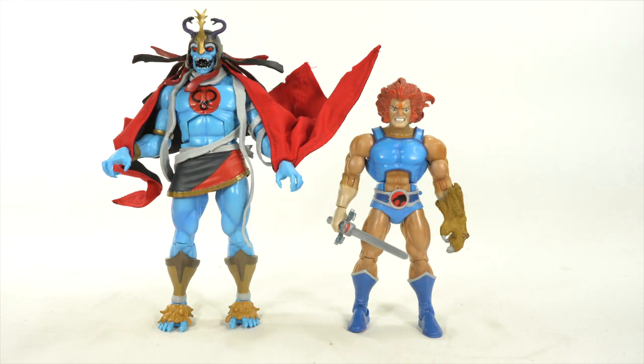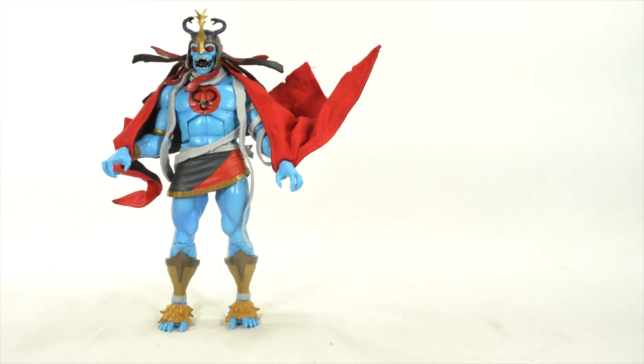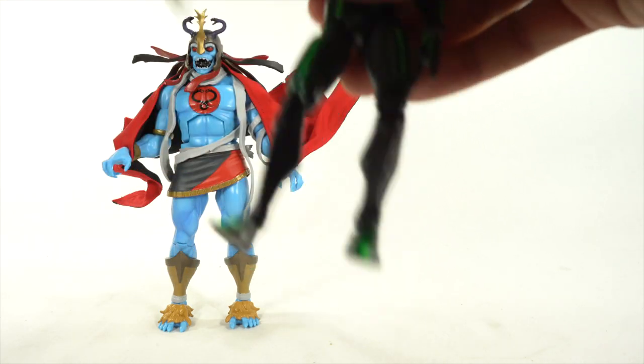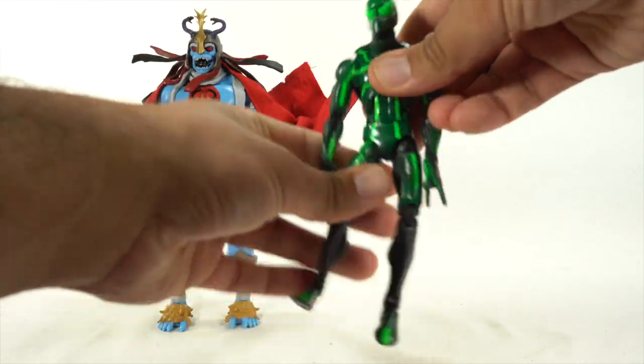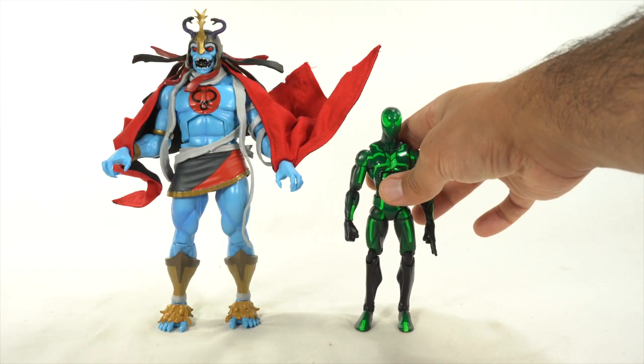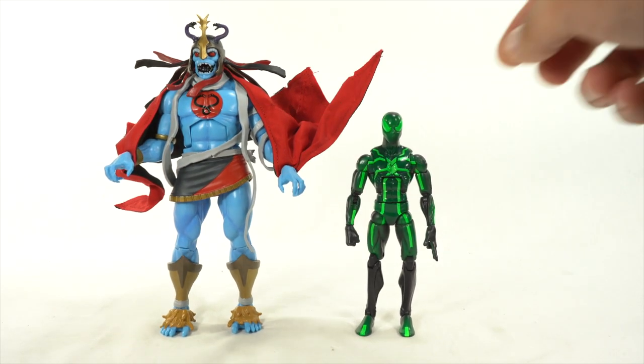I think I did an exclusive review on Patreon for that also. I promise the next Patreon exclusive will not be a Super 7 Ultimates Thundercats figure — now that I've had two of them, I'll throw something else up there. And last but not least, here we have the Marvel Legends big-time letdown Spider-Man next to Mumra — so very large figure.